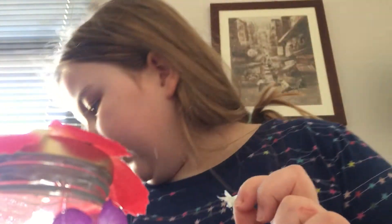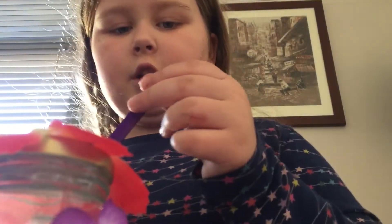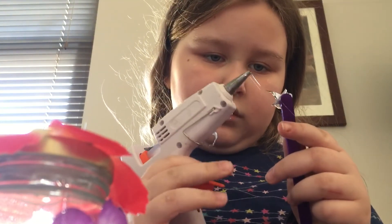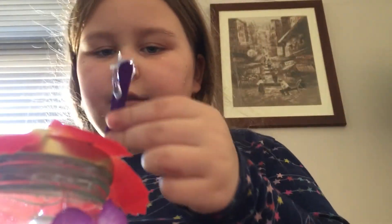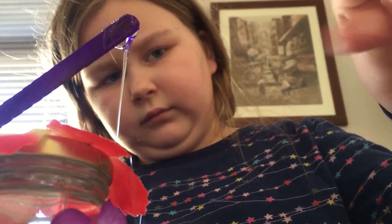And then we're going to stick it on a lollipop stick because it's called the Wishing Jar. Don't burn yourself, kids. And nothing happened. So this is going to be our wishing jar. And let's go in our cart of wishes — let's see what is in here.